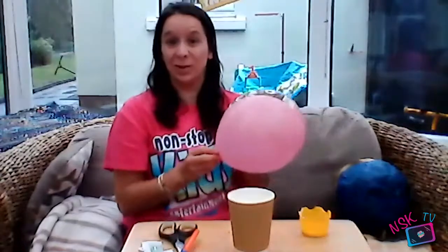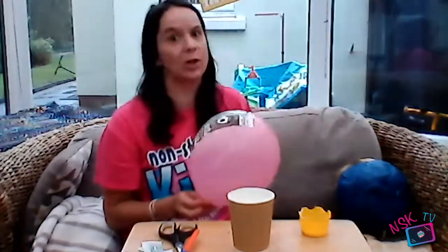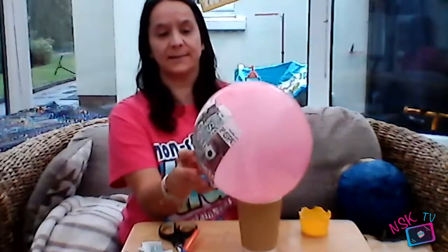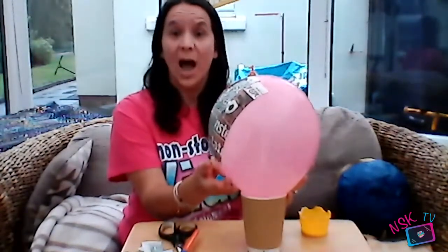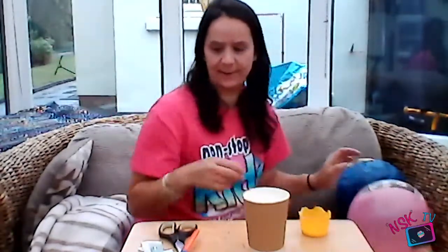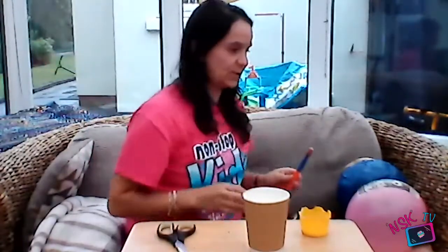Once you've done three layers with loads of glue and loads of paper, you will need to let it completely dry. This is really a two-day craft. Put it somewhere safe, balanced so it's not going to fall on one side and get damaged. Then the next day come back to it and it will be hard and solid — you've still got your balloon underneath at this point.